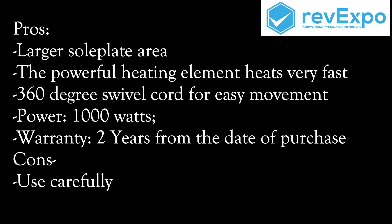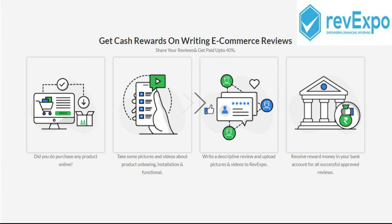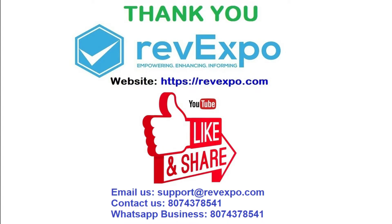So hello guys. Are you an online buyer? Please share your purchase experience by reviewing it or uploading videos on Revexpo.com and get up to 40% cash rewards on your purchase price. Why are you waiting? Start reviewing or help other online buyers to decide whether to buy the product or not. Thank you.